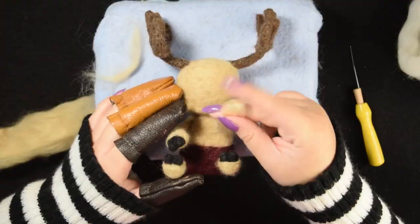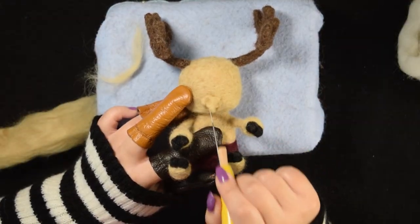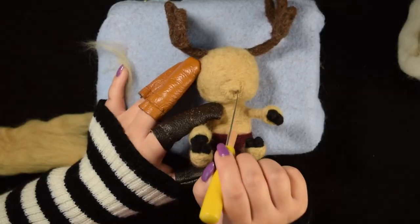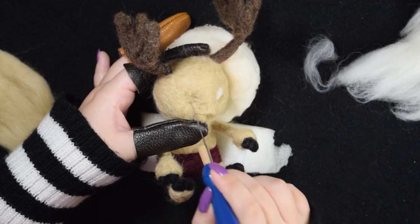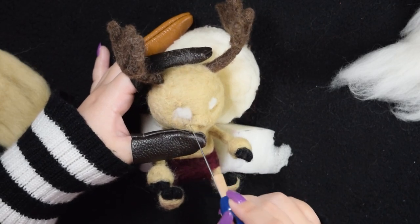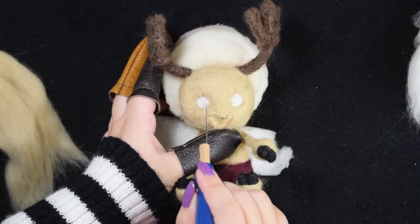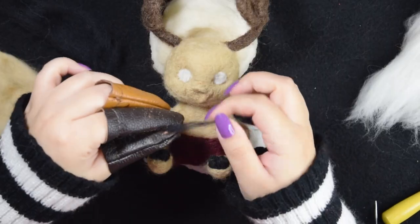I made fake shapes for the snout and the mouth so that I could place the eyes better. I then pushed in some of the wool to make space for the eyes. I used small amounts of white wool so that I could control the shape of the eyes better, and then moved on to black wool for the pupils.